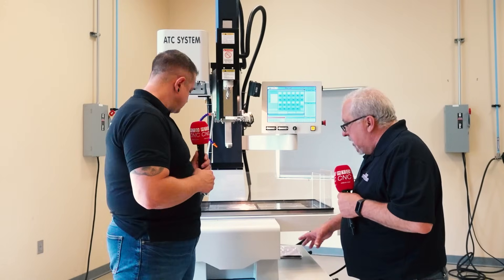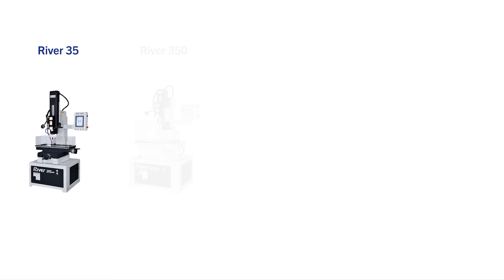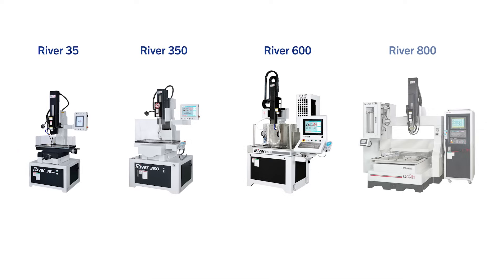This machine is actually our smallest model, the 350. There's also a River 600, an 800, and a 1000, so these drills can get quite large.